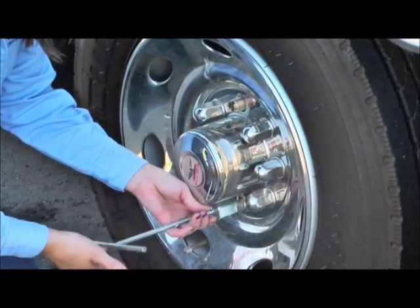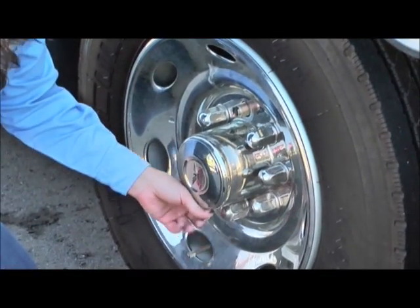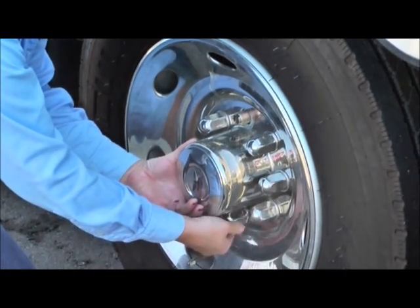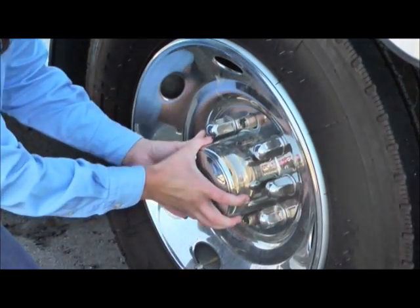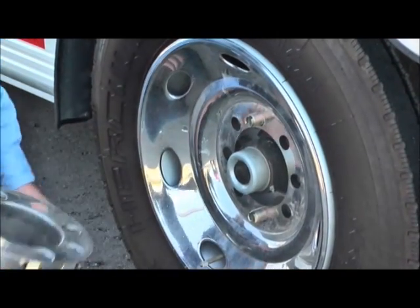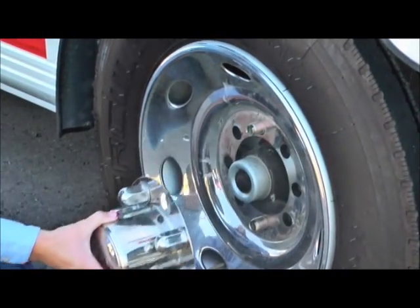I really like these because you don't have to worry about those hubcaps popping off like on so many of them. These obviously have a little larger price tag, but they're so much easier and so much more convenient. They keep everything covered.